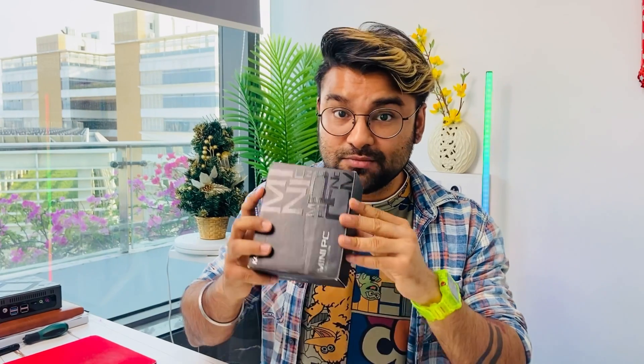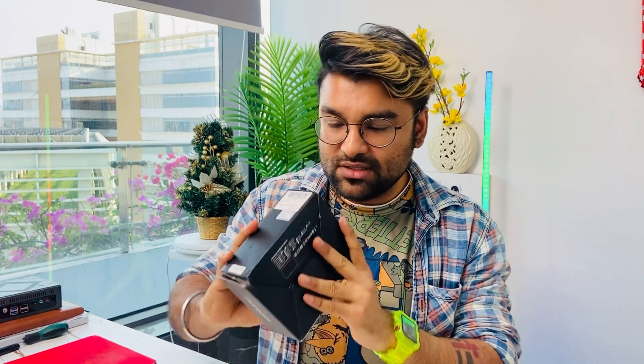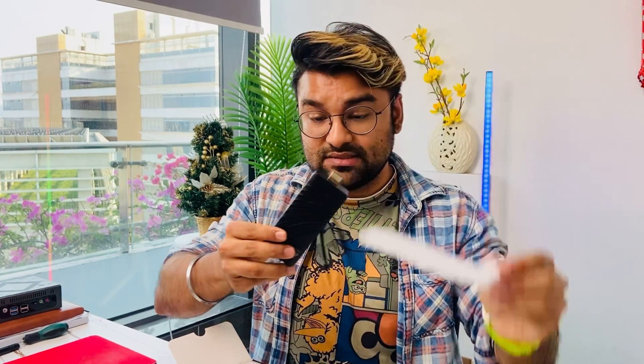Right now I'm going to open this box — it's an amazing one. The box is really good. When you open it, you can see the product right here. I'll review it in detail later, but first I want to show you what other things you get in this box.